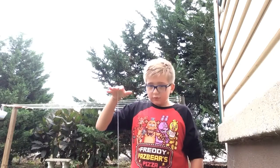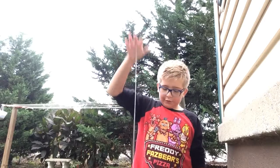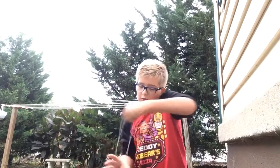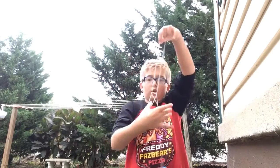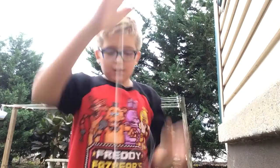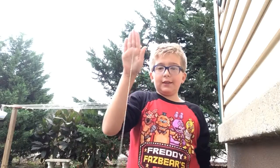Hey guys, this is just one new trick. This is called the actual tower yo-yo trick. A lot of people who are just starting to use yo-yos know this one. So this is how it looks. This is a picture trick, so it's best if you hang it like this.